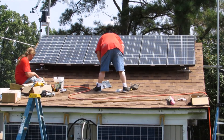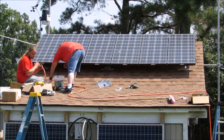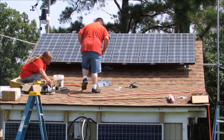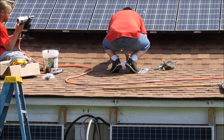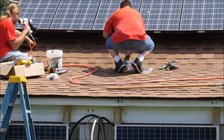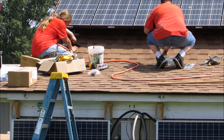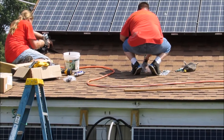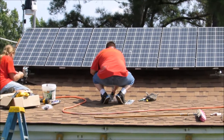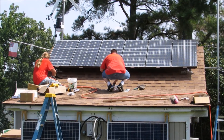Now we are putting our bottom quick mount PV mounts down for the lower array. Putting them down, doing a good job. It's going to be looking tough. I'll come back later.